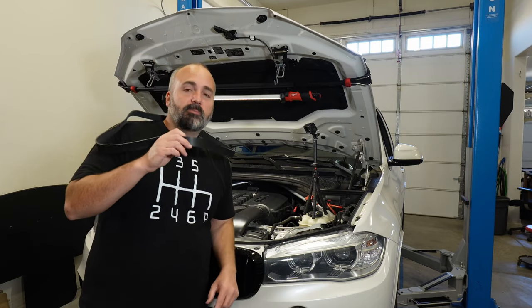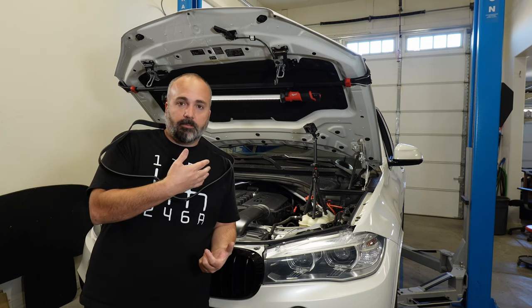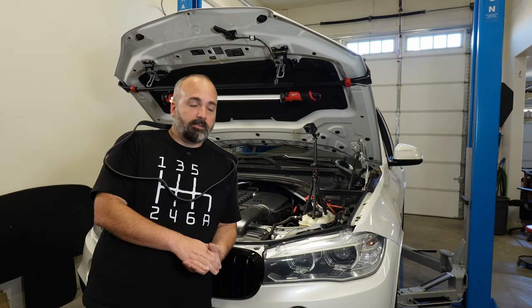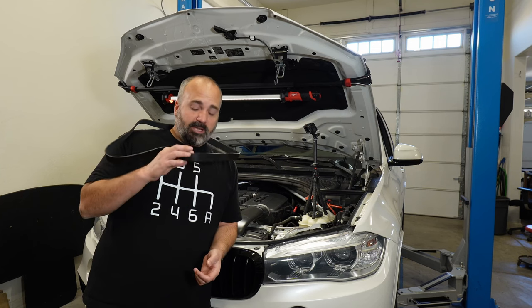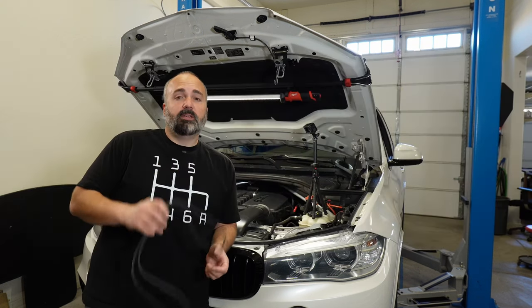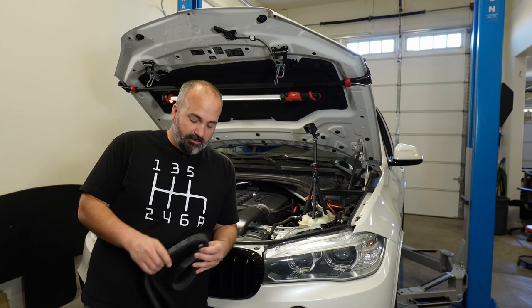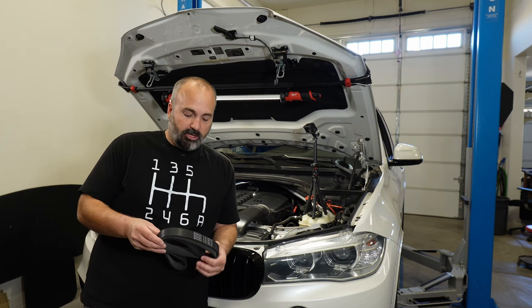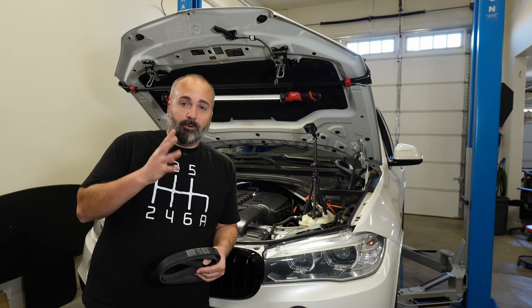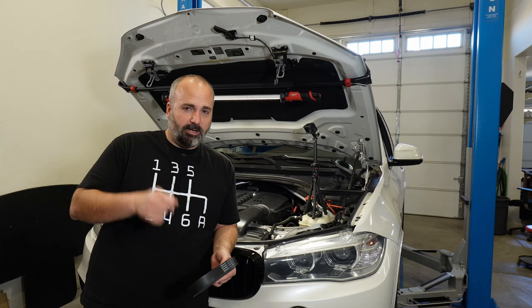Obviously that's the worst case scenario. You might lose a belt — it might fall off to the front and you just lose charging, because there's no power steering pump on these cars; they're electric steering. But in the worst case scenario, this $150 kit — or $135 kit in my case if you have active drive — could be what saves your car. This is going to be a fairly simple job; there are only four bolts I forgot to order that I'm going to reuse, which I'm not supposed to, but we'll talk about that when we take them apart.